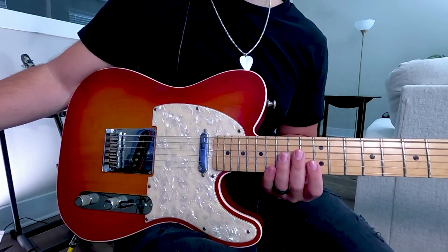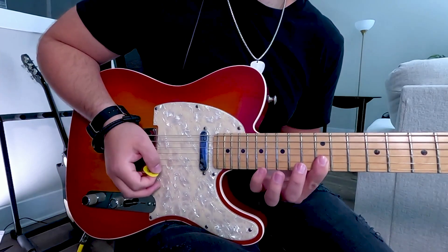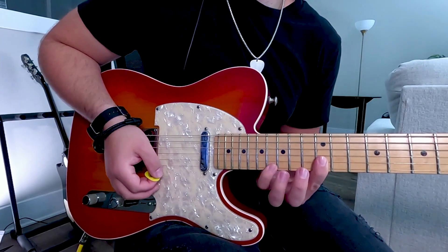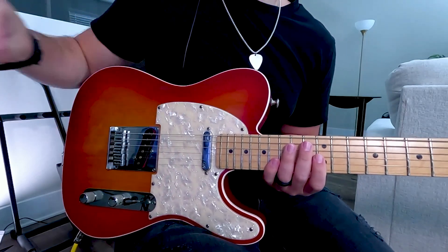The second half of the lick is slightly different. It's the 17th to 12th fret E as a pull-off and then pick the 12th fret B string. Now that you understand the pattern, it's the 17th to 16th to 14th on the E string. If you're stuck, I have the free tabs available down below in the description for you to use.